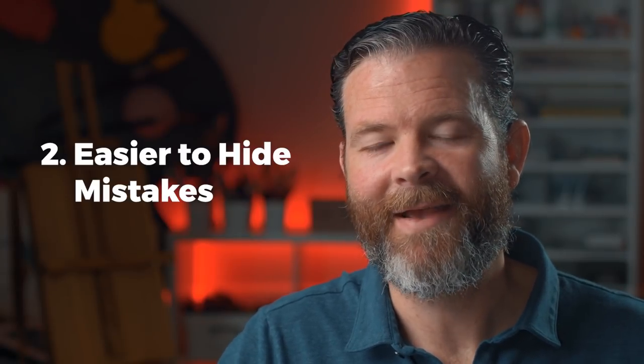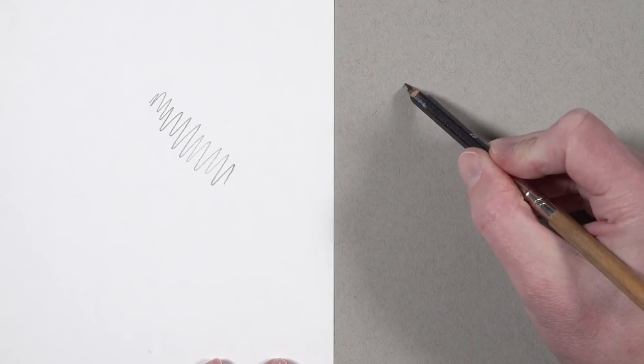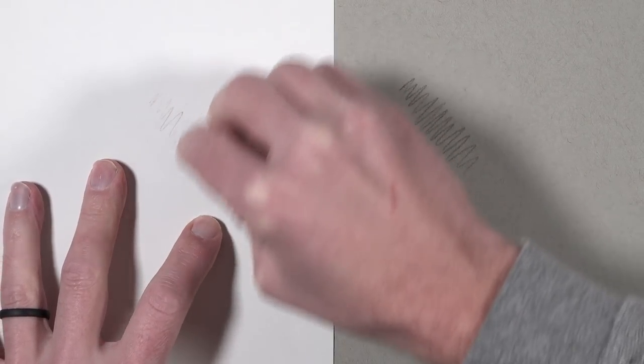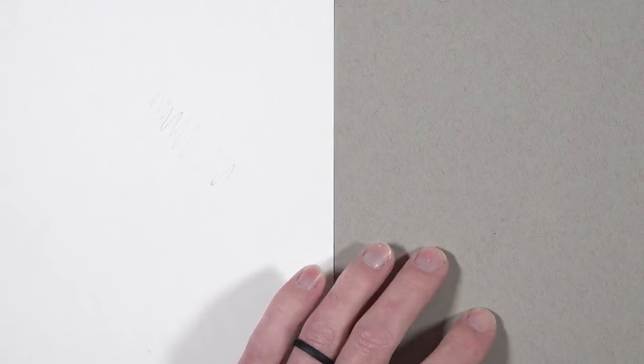The second reason to consider drawing on toned drawing paper is that it's easier to hide mistakes. Mistakes are part of the drawing process — it's inevitable that you're going to make mistakes and need to do some erasing. When you're working on a white drawing surface, those eraser marks are a little bit harder to hide. But working on toned drawing paper makes it a whole lot easier. It's not magic; it's about contrast, or rather a lack of contrast. Your dark marks on white paper stand out more than those same marks would on gray paper, and any material left on the sheet after erasing is likely to melt away into the value of the paper.